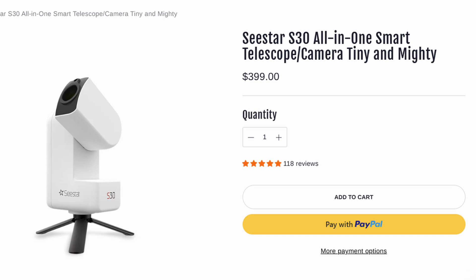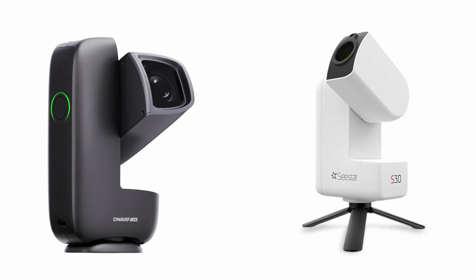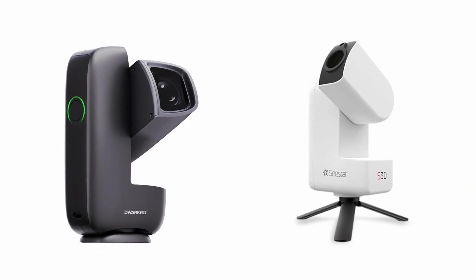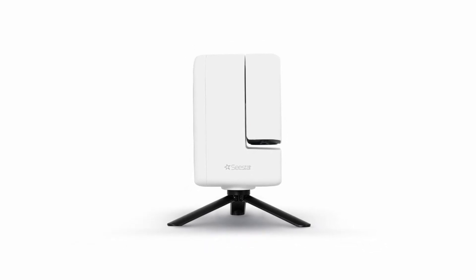Both the C-Star S30 and the Dwarf Mini are selling at a starting price of $399. The C-Star S30 comes with a tripod included but the Dwarf Mini does not, and that accounts for the weight difference just mentioned. However, this tripod is a fairly basic tabletop one.